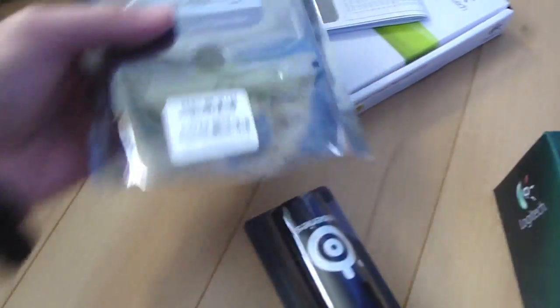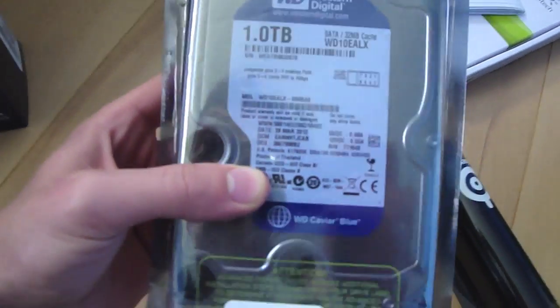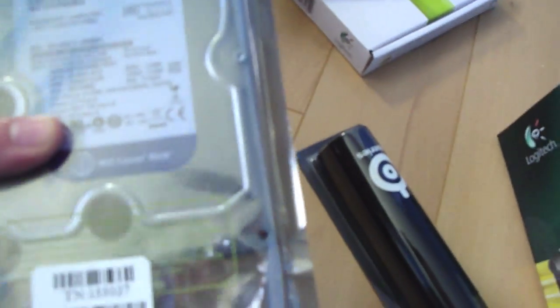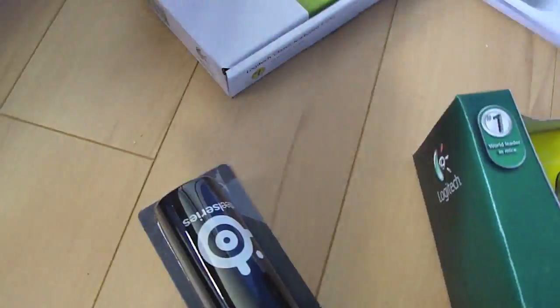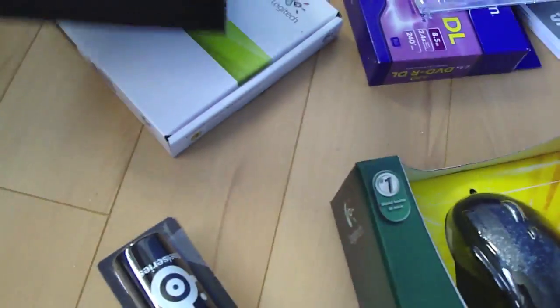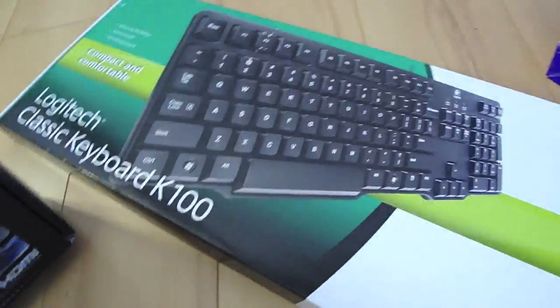There's my SteelSeries mouse pad, my Logitech G500 gaming mouse, and some screws for the motherboard. Here is my hard drive — Western Digital Caviar Blue, one terabyte, SATA 6 gigabit per second, 32 megabyte cache. I opened it, but it wasn't open when I got it. And some CDs, plus my DVD drive.